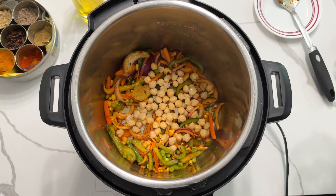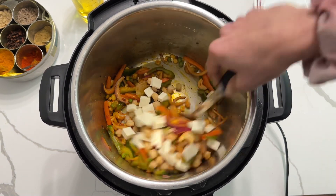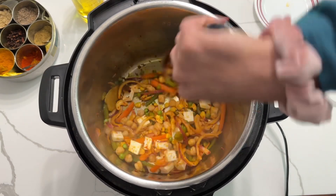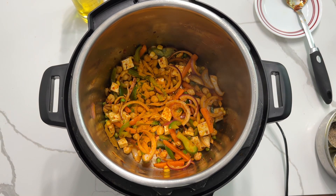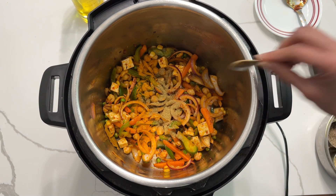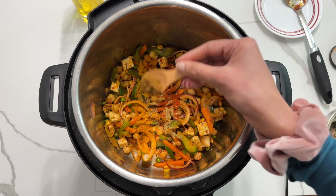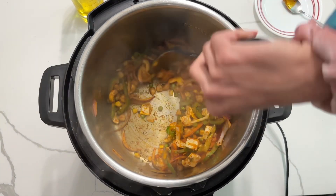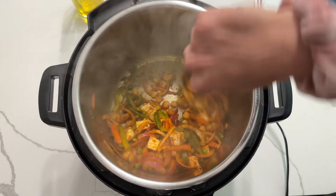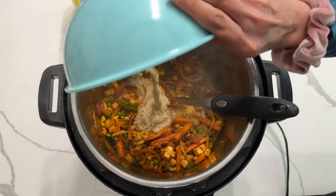Now add your boiled chickpeas and cubed paneer and give it a good mix. Let's add the masalas: turmeric powder, coriander powder, red chili powder, and garam masala. Give it a good mix so all the spices are well coated onto the veggies and paneer, then add washed quinoa.